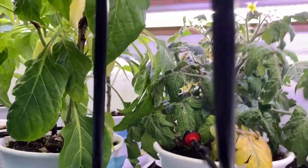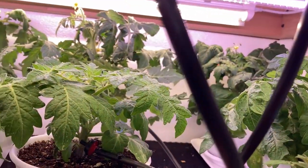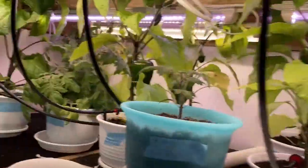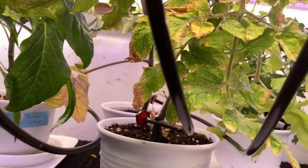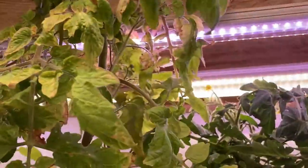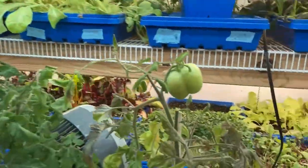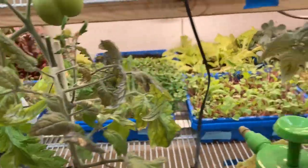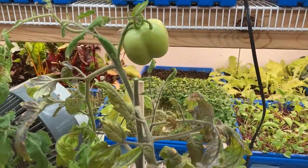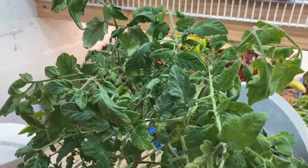I've got eight or ten different varieties I'm trying out, and so far they're doing real good. They're getting little tomatoes on them already. I had some Red Robin — they were supposed to be dwarfs — but they're growing through the ceiling, so I'm taking those out and putting other small ones in their place. Red Robin is not a micro dwarf; it might be a dwarf, but not a micro dwarf.